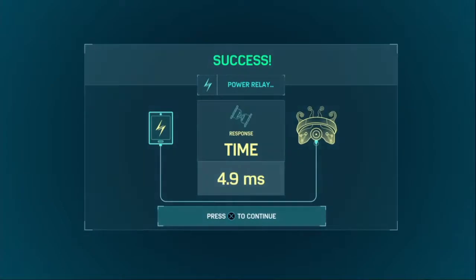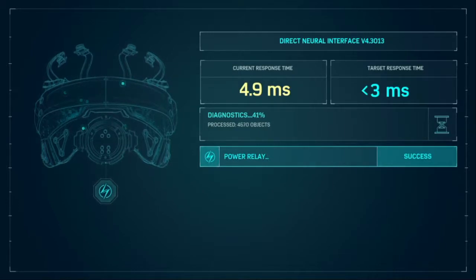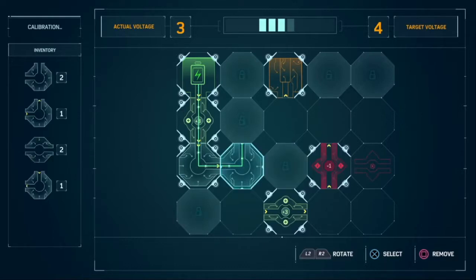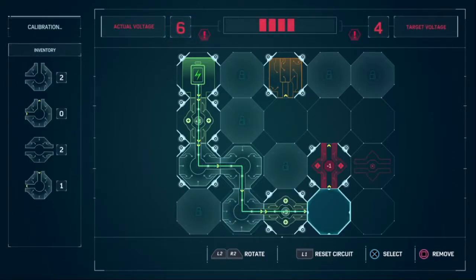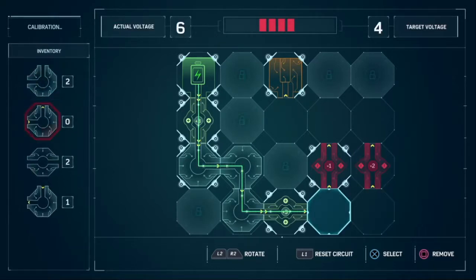That went to 4.9. This is work? Looks like some impedance in this neural sensor circuit. The target voltage is 4 but we only have 3. We're going to go through one here, so let's do that. Now it's 6. Let's do some math — let's minus 2.